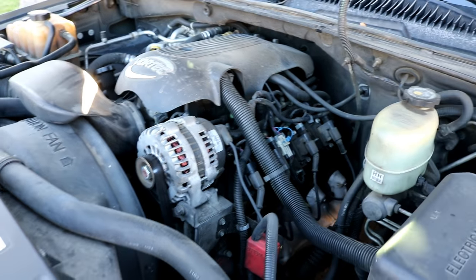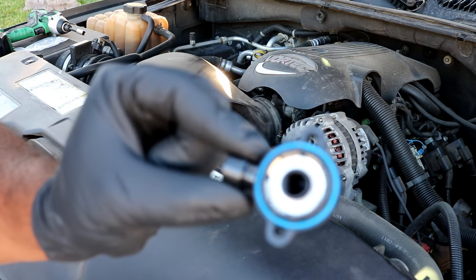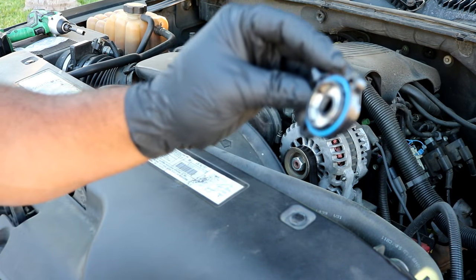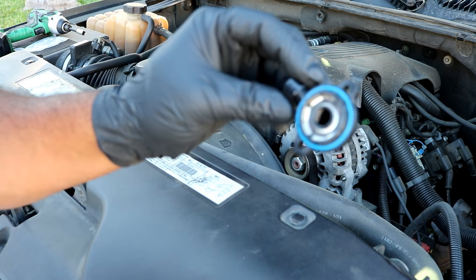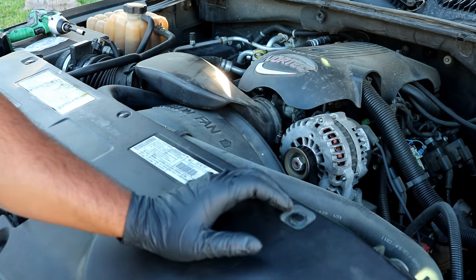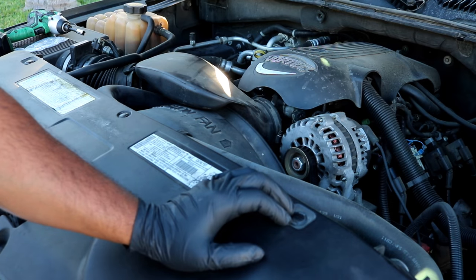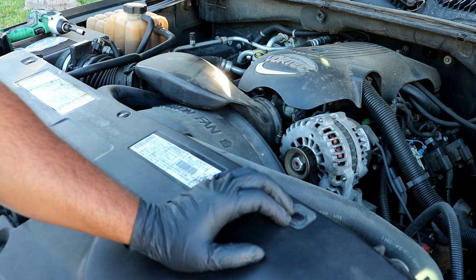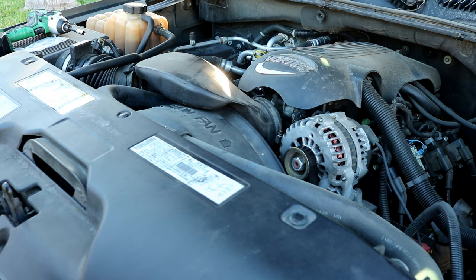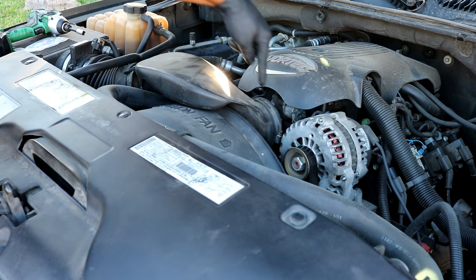This is what the throttle position sensor looks like — small little part. It only goes on in one direction, as the opening isn't completely round. The part number I have is from my local O'Reilly's: it's a Master Pro, number 2-99037.